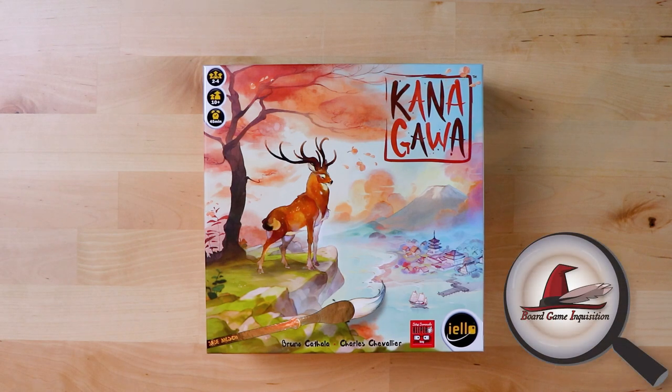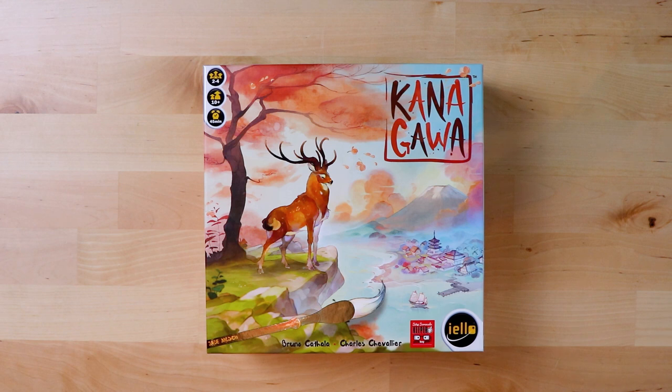Hello everybody, my name is Antoinette and welcome to Board Game Inquisition, where we are fans of board games both new and old.